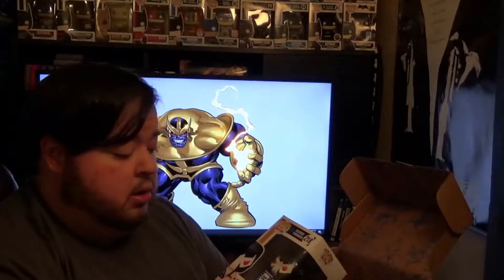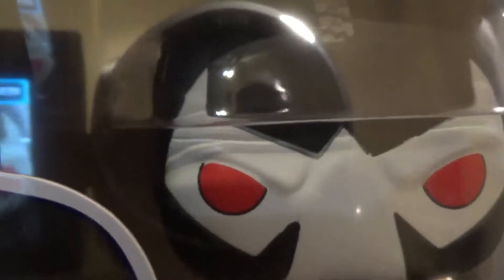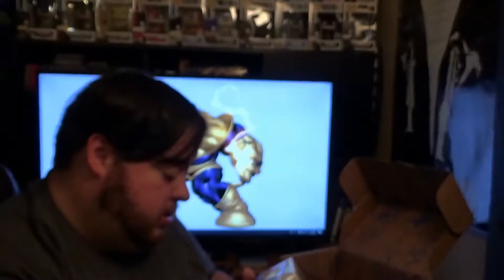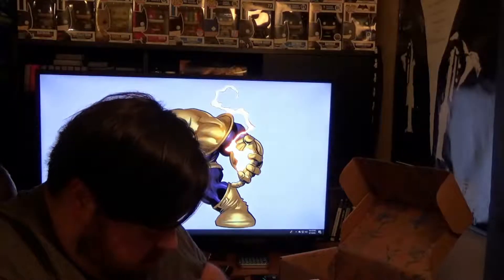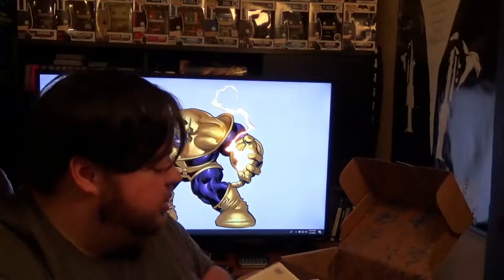The paint job on Bane is okay — it's a little off. Up around his head where the black and the white meet, you can kind of see where it's not lined up all the way. But that's a pretty small complaint. As far as the paint job for Lex Luthor, it looks really good — he's got almost a metallic finish. But yeah, it looks good. And that is our box.